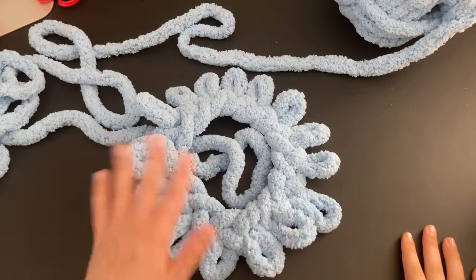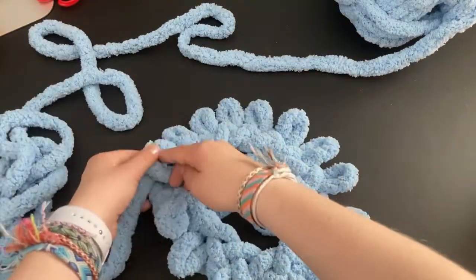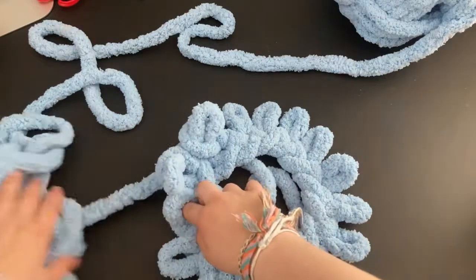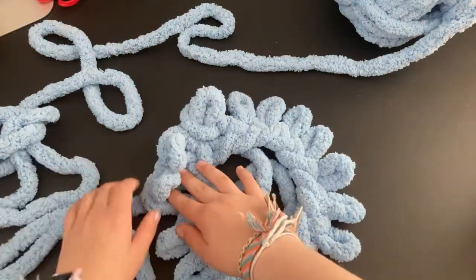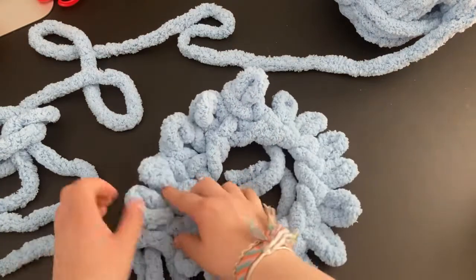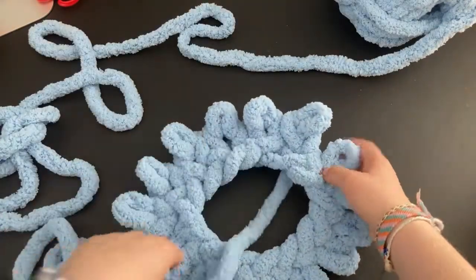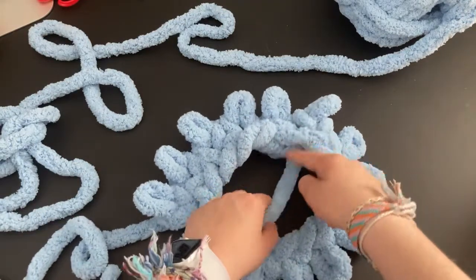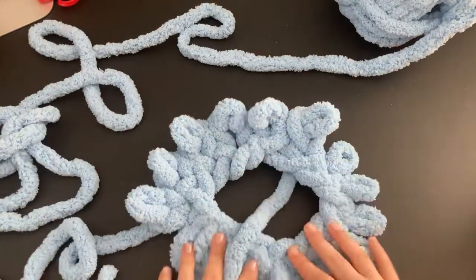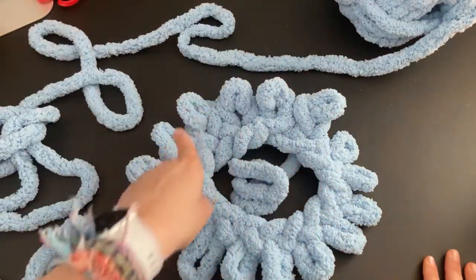Once you've gone around, keep doing rows — putting loops into every single loop around, just keep making loops and pulling the yarn through, then moving to the next stitch. Do this for 15 rounds. The way I track my rounds is by keeping an eye on where the tail is — that's the bottom of my rows. I count one, two, three, four as I continue around.